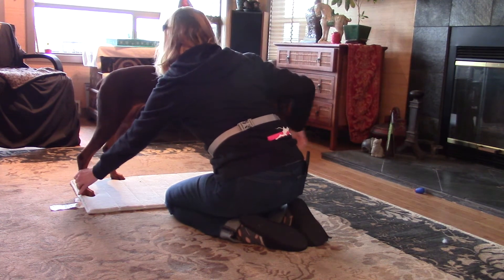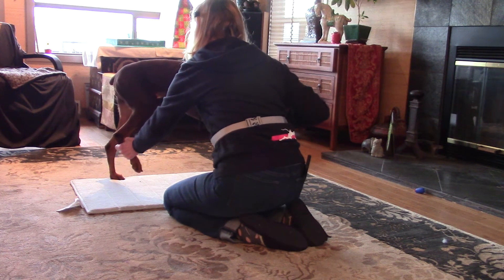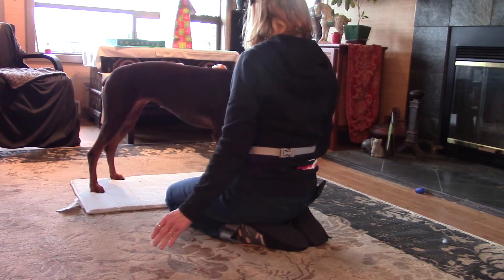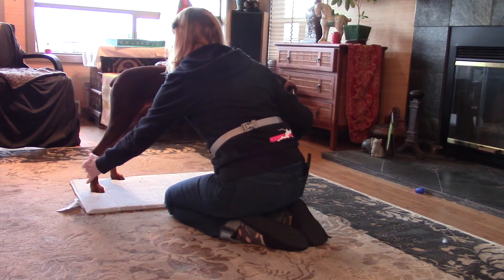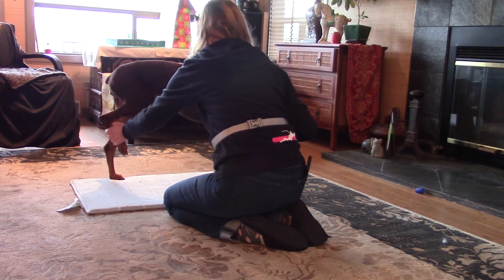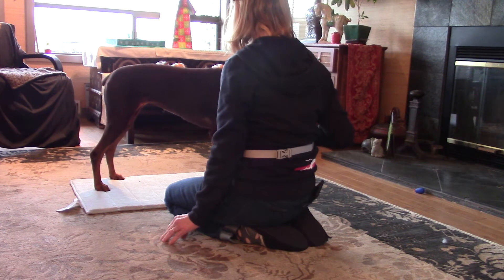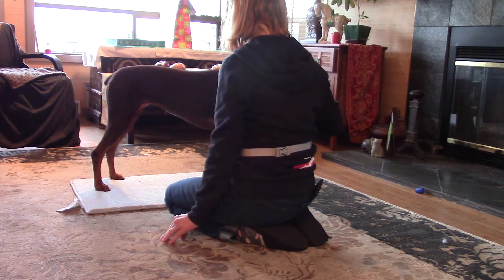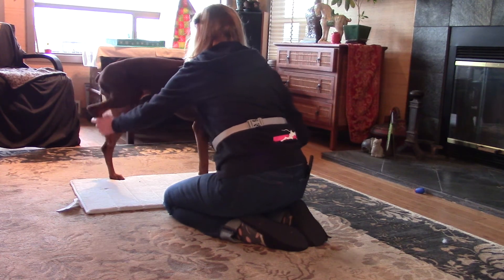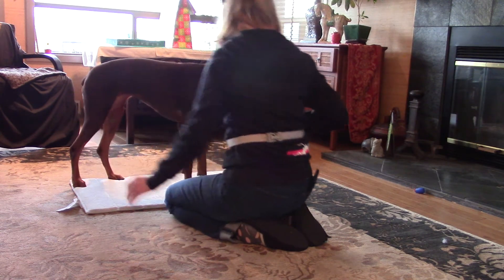Up. Great. There you go. Good. Good job. Good. Good. All right, there we go. Good job.